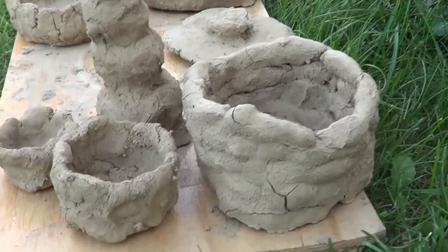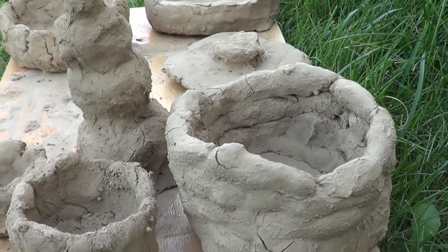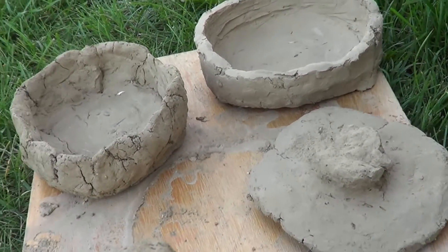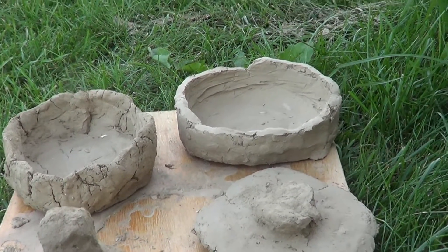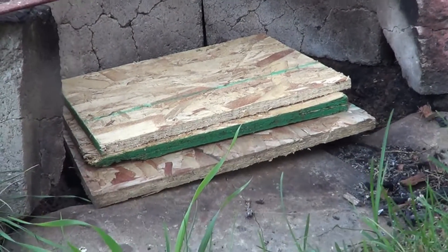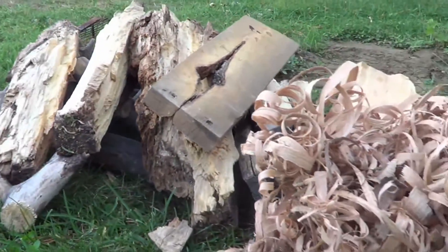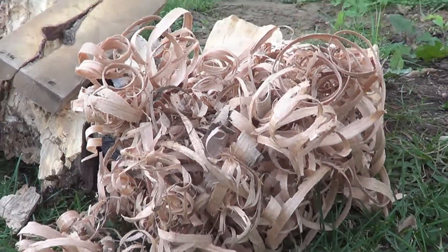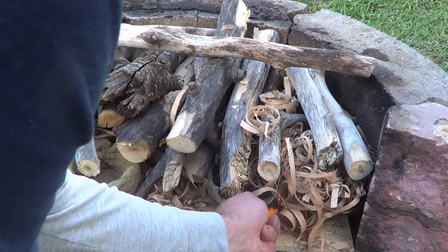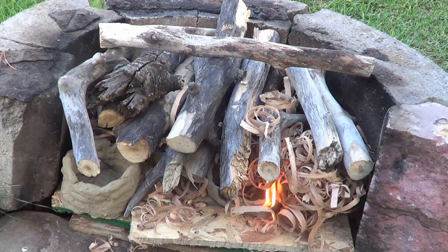We are ready for the firing process. This stuff here is what me and the kids were working on a couple weeks ago — we didn't take the time to process the clay, we were just having some fun. I'm going to fire these, and the three pieces here I worked on yesterday. I hope they're dry enough — we'll find out. I've got some chipboard on the bottom as a base, kind of like an upside-down fire. I've got wood, a bunch of wood shavings, my pottery all spaced out, wood shavings, then wood on top. Let's go for it.